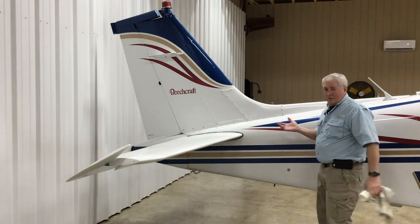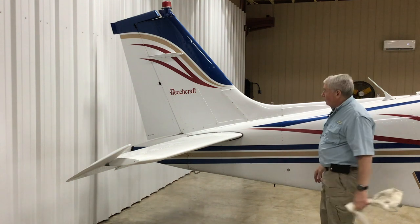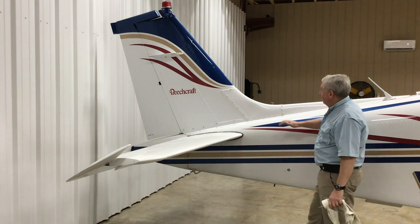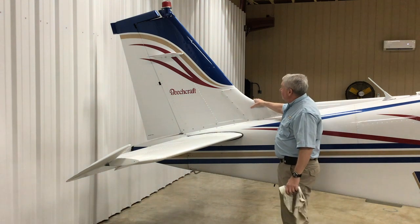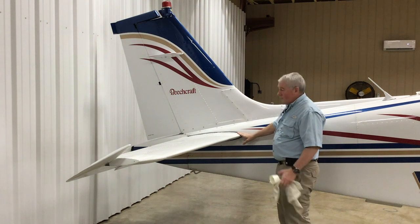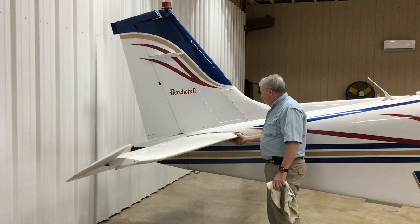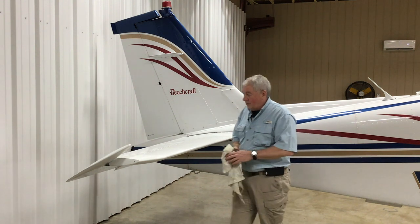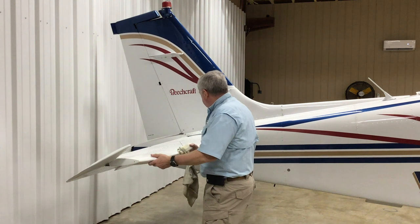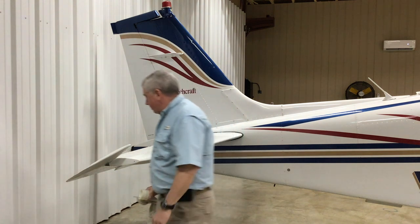After checking the top of the fuselage and antennas, I look at the empennage and make sure it's all there and we can go straight. Looking for damage, dings on the paint, chips. Those are my VOR/localizer antennas up there, and then I'm looking at the horizontal stabilizer. The big thing I'm always looking for is damage. I shake it to make sure it's nice and tight — if you feel any wallowing or looseness there's a problem at the attach points.